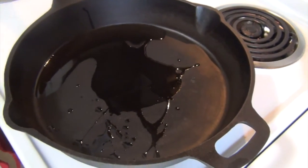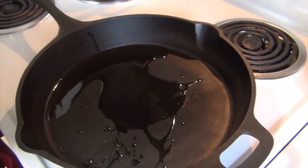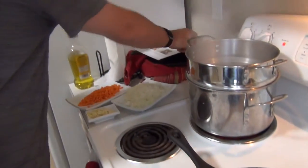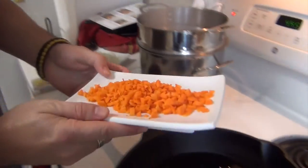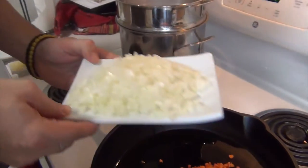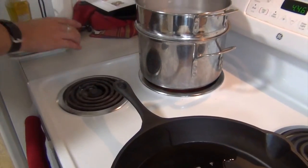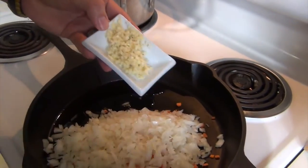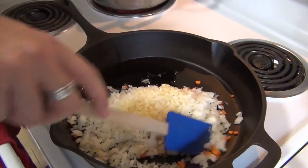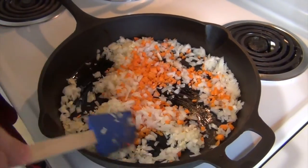In this pan I've got one tablespoon of olive oil. Heat is on medium-high, so it's a six on my stove. This is one carrot, finely chopped. One yellow onion, chopped. And four cloves of garlic, finely chopped. We'll mix this up. We're gonna cook for four to six minutes in the oil and it'll soften the onion and the carrot.